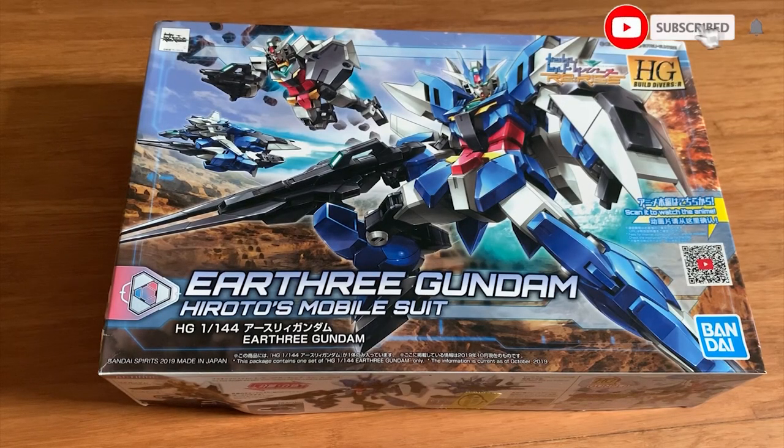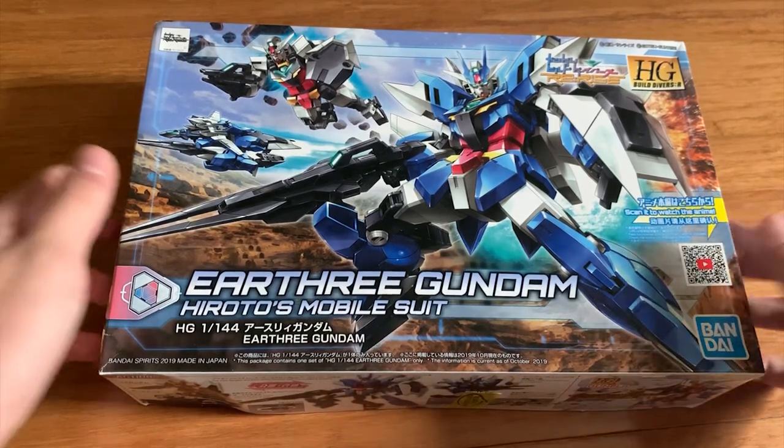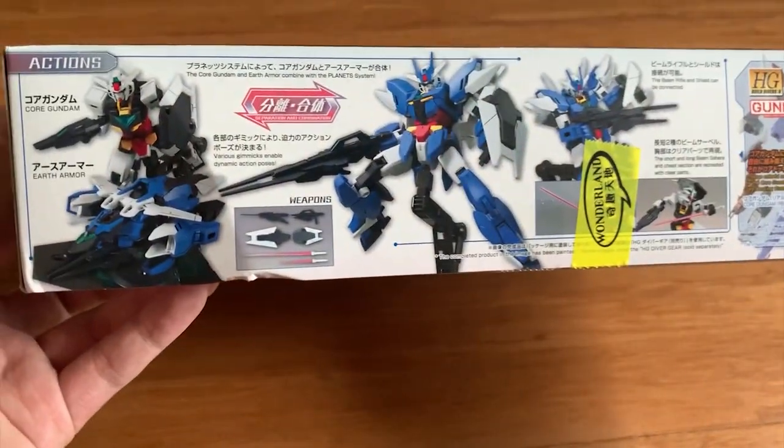Hey, how's it going gentlemen, welcome back to the 7X channel. Today we're going to be reviewing the Earth 3 Gundam from Build Divers Re:Rise. As I said in a previous video, the only designs I like are the Earthree and the Core Gundam — that's basically it, those are the only two designs I will accept.